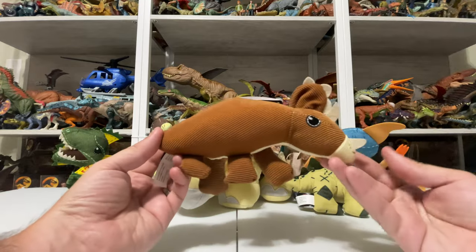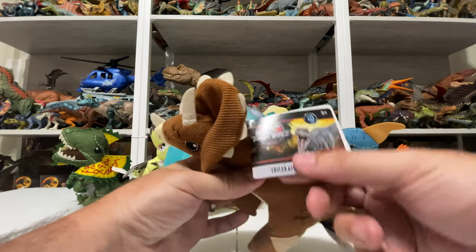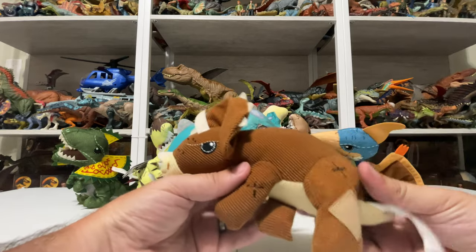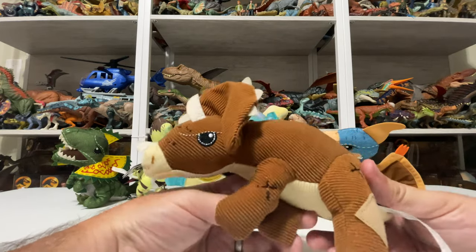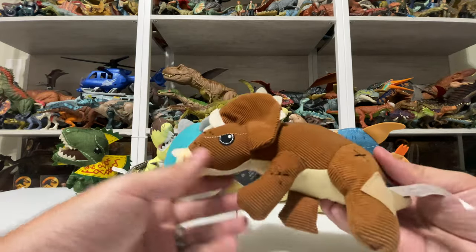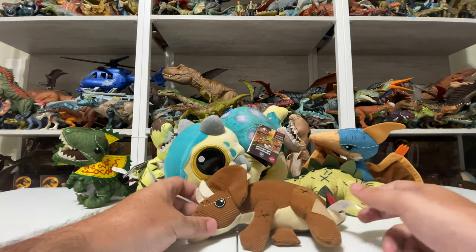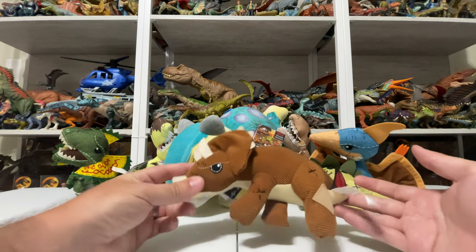The Triceratops looks a little odd because it's meant to be laying down. What's also super fun is there's a little sound button on the tag — they all make noise. The Triceratops makes its Triceratops sound. I don't remember it making that in Jurassic Park, but it probably did in one of the other movies. In Jurassic Park it kind of just laid around and moaned. It's made with shorter back limbs so it lays down like the sick Triceratops, which is super fun.